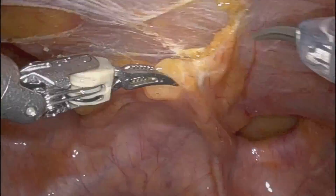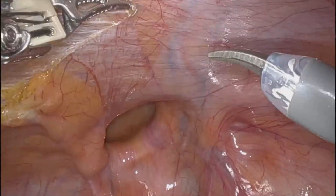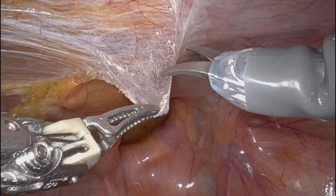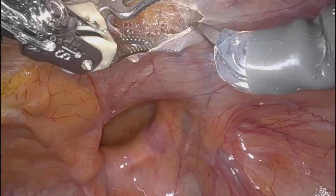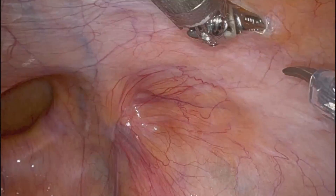You can see here I just take it all down as one flap. You can see the right-side direct inguinal hernia there, and a little bit of weakness at the deep internal ring on the right side, indicating probably an indirect inguinal hernia forming at some point in the future.